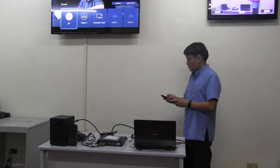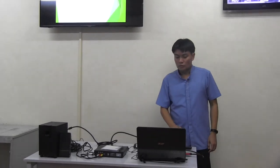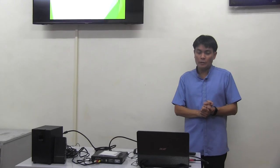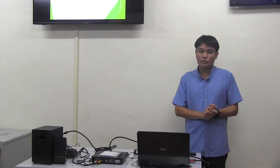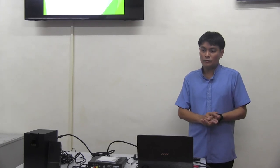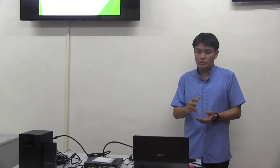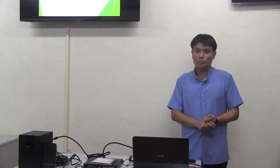After we finish our activities and after watching the video, we are now going to perform cable splicing using 568A and 568B for wiring. Please proceed to your respective work area and observe safety. Follow the procedure that you have watched previously in the video and in my presentation. Thank you very much and good evening.